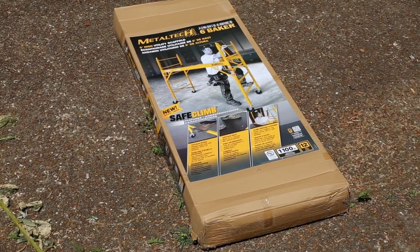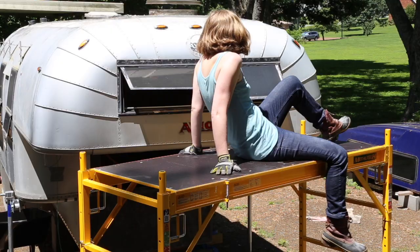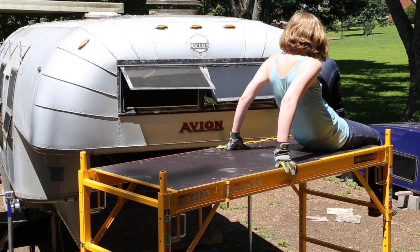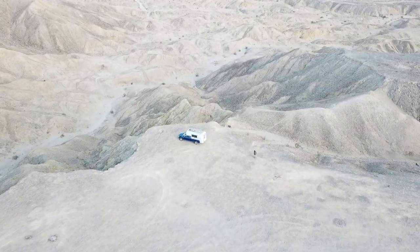If you have any questions or insights about the scaffold or scaffolding in general, please share it in the comments. If you found this video useful, please give it a thumbs up on YouTube so we know we are doing a good job. From the RoamLab crew, we wish you happy trails wherever you may roam.